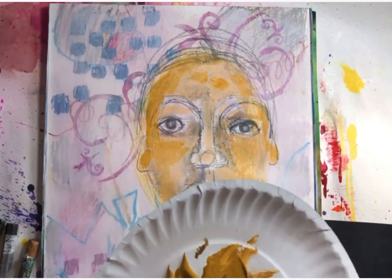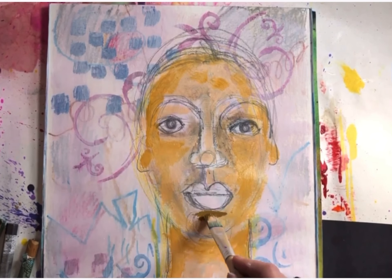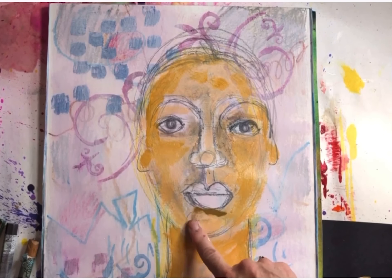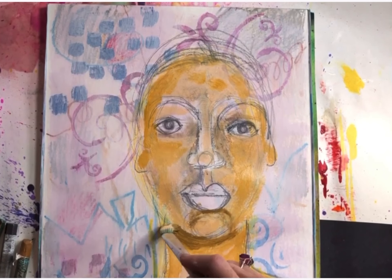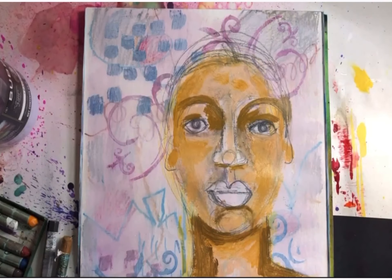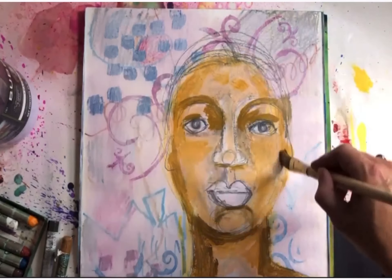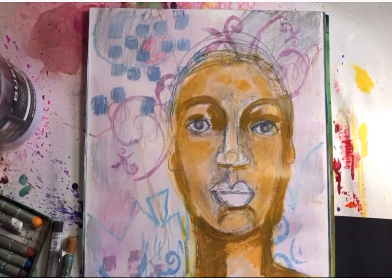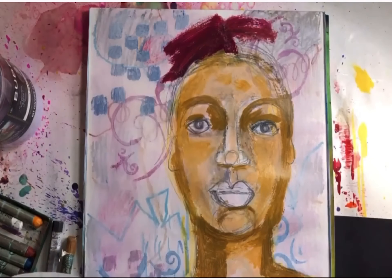Now I'm mixing some darker brown with yellow ochre because I want a slightly darker shade. That would go under the lips, under the chin, in between the eyes, around the eye sockets, around the sides of the cheeks, and around both sides of the head.